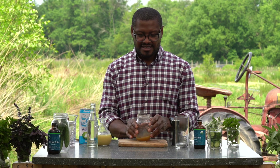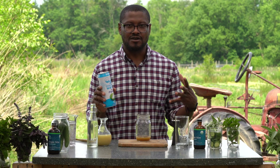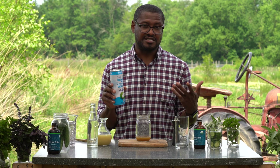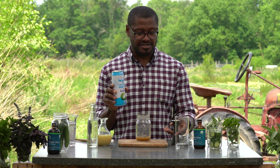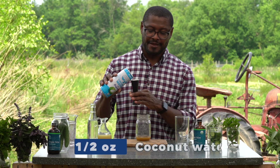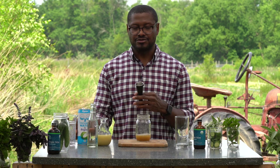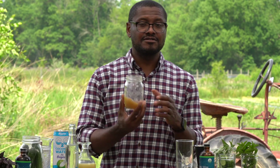You want to use coconut water instead of light rum. Coconut water is an amazing substitute for light rum and almost any light spirits — you can use it in place of vodka or tequila if you're trying to make a non-alcoholic drink. So we're going to do about one and a half ounces of coconut water and pour that right into the shaker. From here you're ready to shake — you've got a nice little mixture going on.